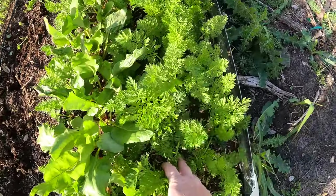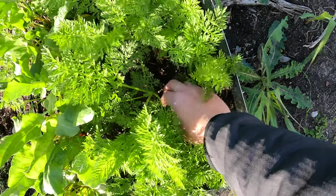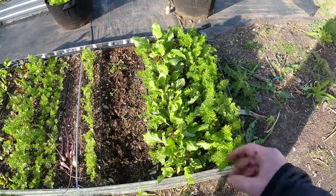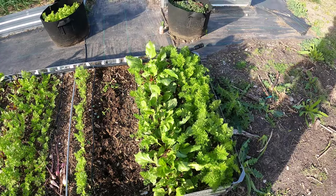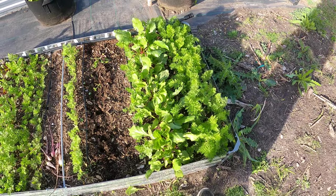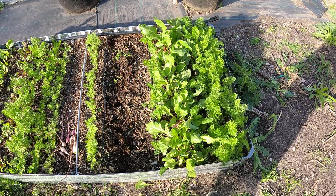By the way, these carrots are coming in real nice. Now I don't have carrots showing root size yet, but pretty soon — I don't think it's going to take too long. They've already really started — the green is starting to really pop on them.